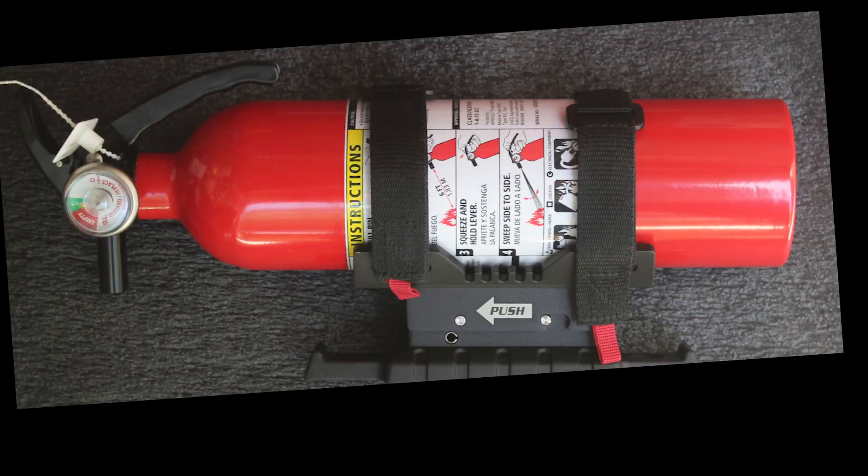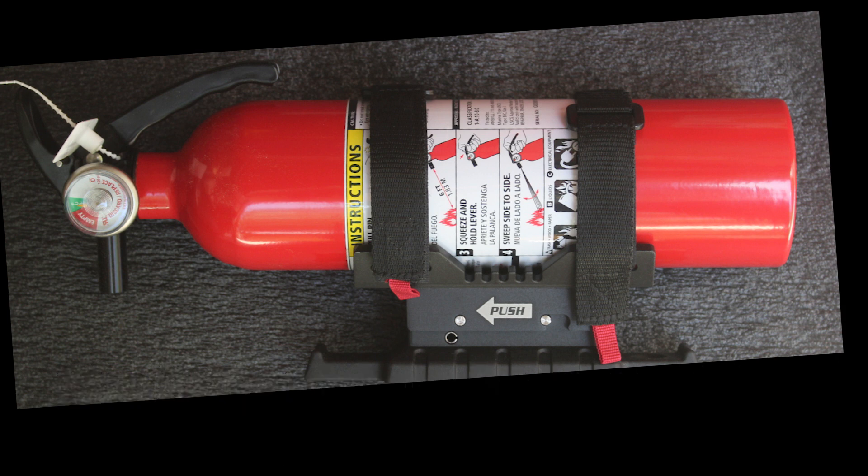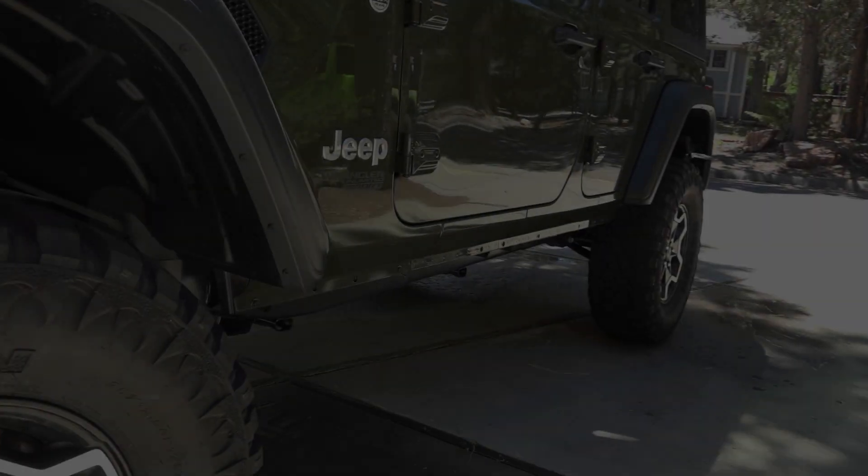A fire extinguisher is important for a lot of reasons. It's important for attending a lot of Jeep events. It's a very inexpensive investment, around $20. That's something you should always carry with you and have mounted in a location that's easy to reach.